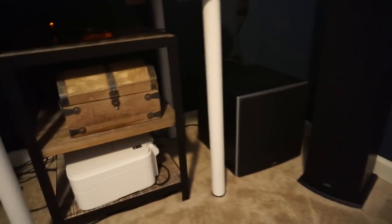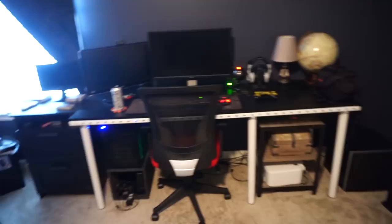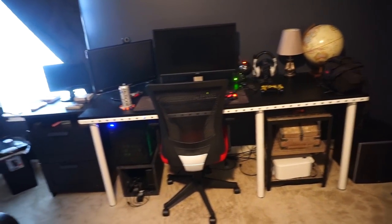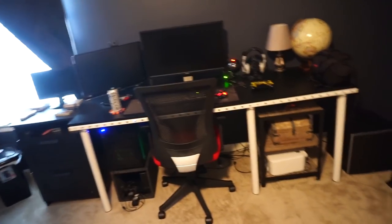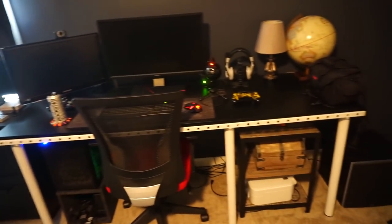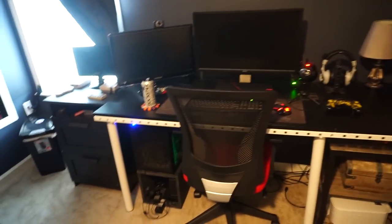I've got a cable running behind my computer desk. This is not a dedicated theater room — that's why I have my arcade on one wall. It's more like a man cave up here with a kick-ass theater.